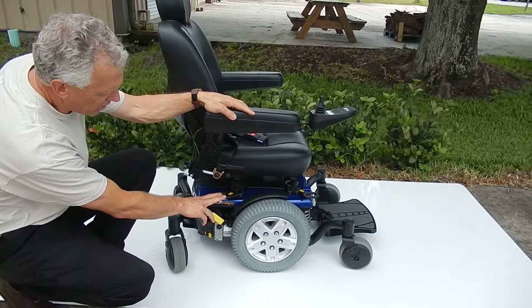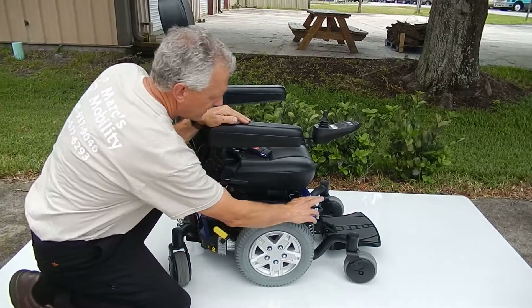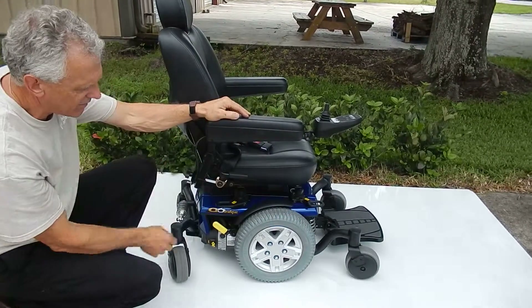This chair also has anchor bars all the way around. There's one here, there's one here, and there's two on the other side also.